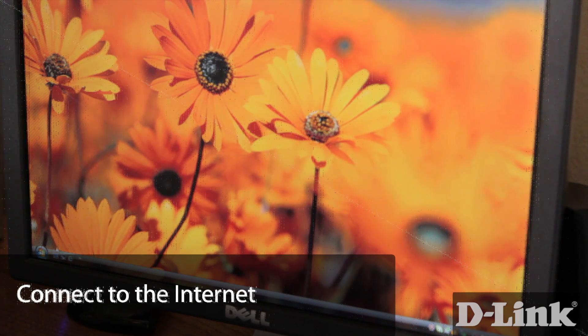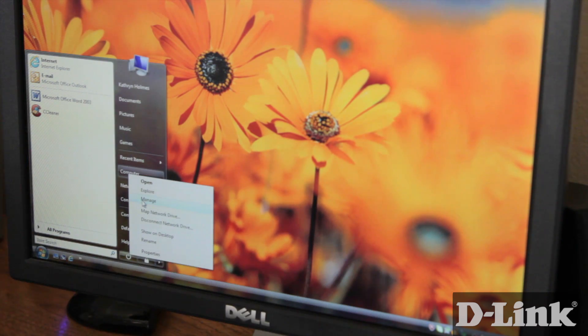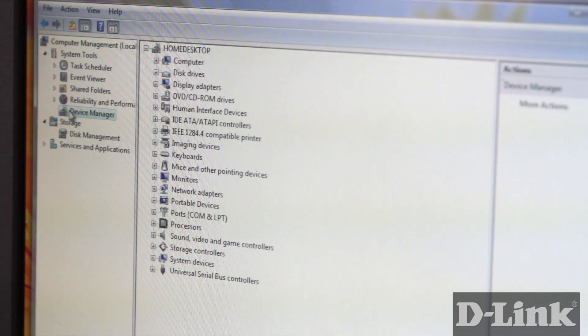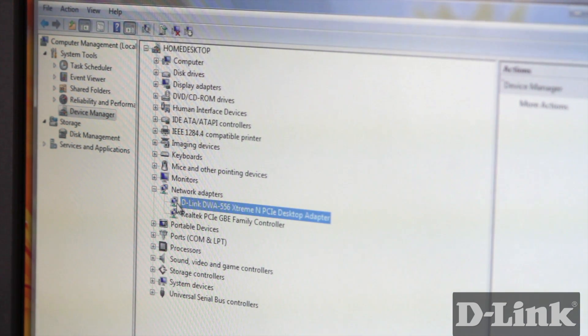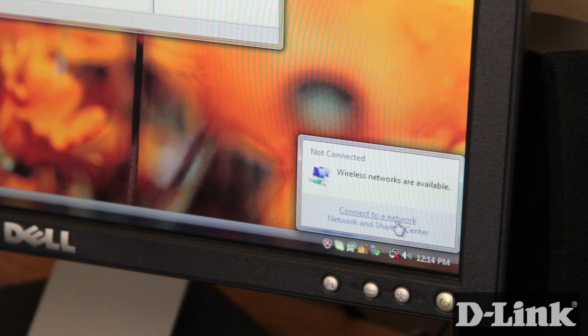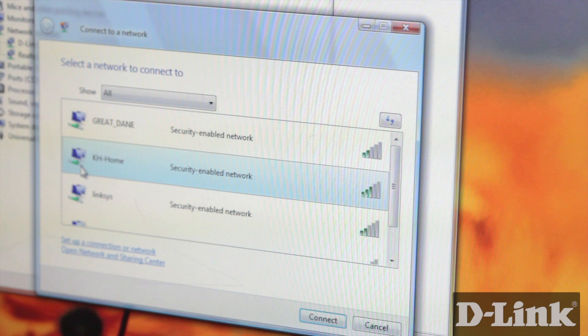To verify the installation was successful and to connect to the internet, log into your computer. Click on the Start button, right-click on Computer, and click on Manage. This will bring up the computer management window. Click on Device Manager from the left navigation, and expand Network Adapters. If you see the DWA-556 listed, all you need to do now is connect to your wireless network. In the taskbar on the lower right-hand corner, click on the Network icon and click on Connect to Network. This will bring up a list of all wireless signals in your area. Highlight yours and click Connect.